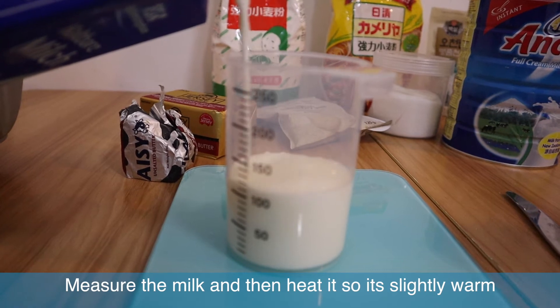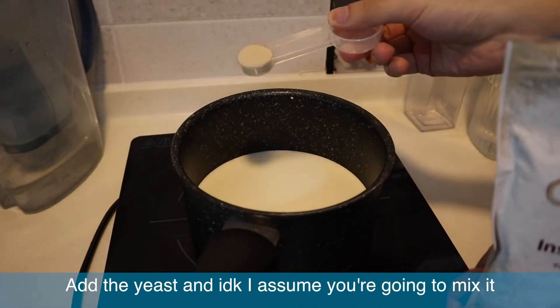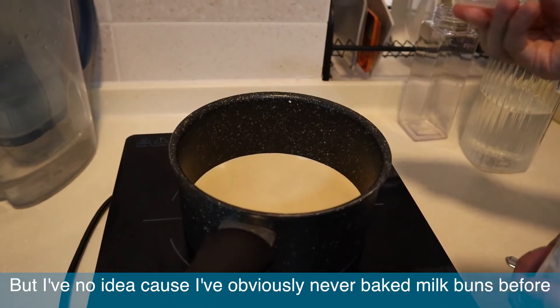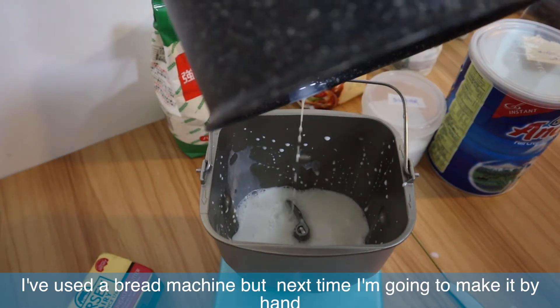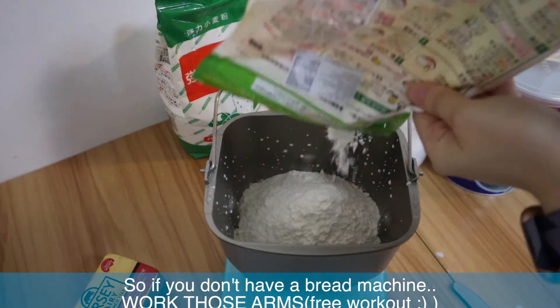Measure the milk and then heat it so it's slightly warm, add the yeast, and I assume you're going to mix it, but I have no idea because I've obviously never made that kind of food before. I used a bread machine, but next time I'm going to make it by hand, so if you don't have a bread machine, just work those arms.